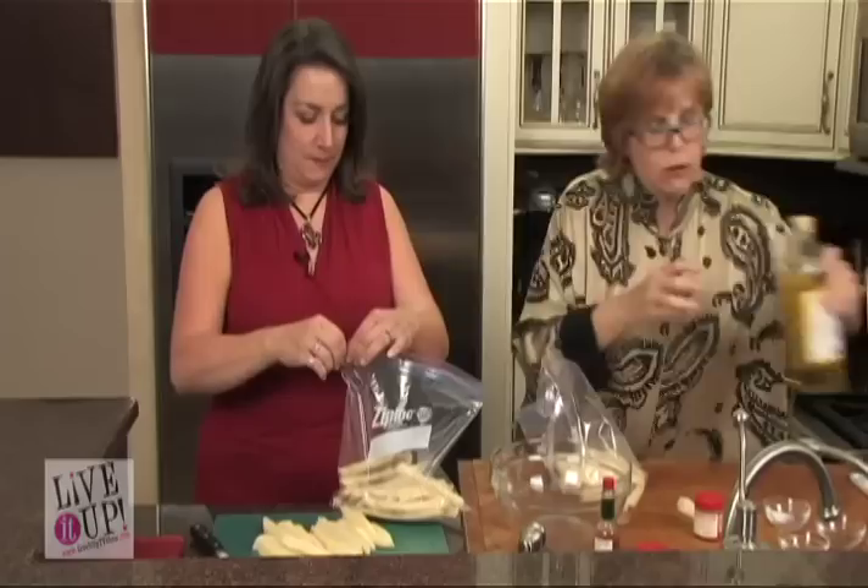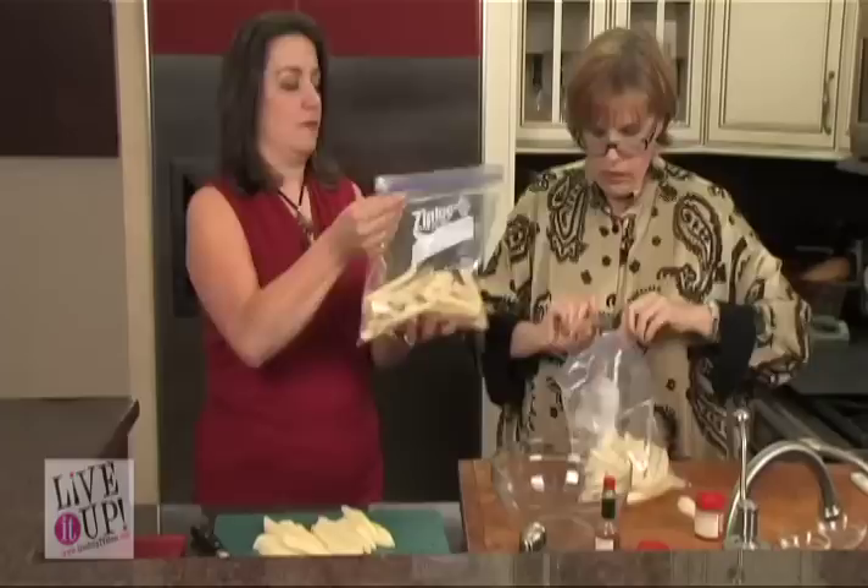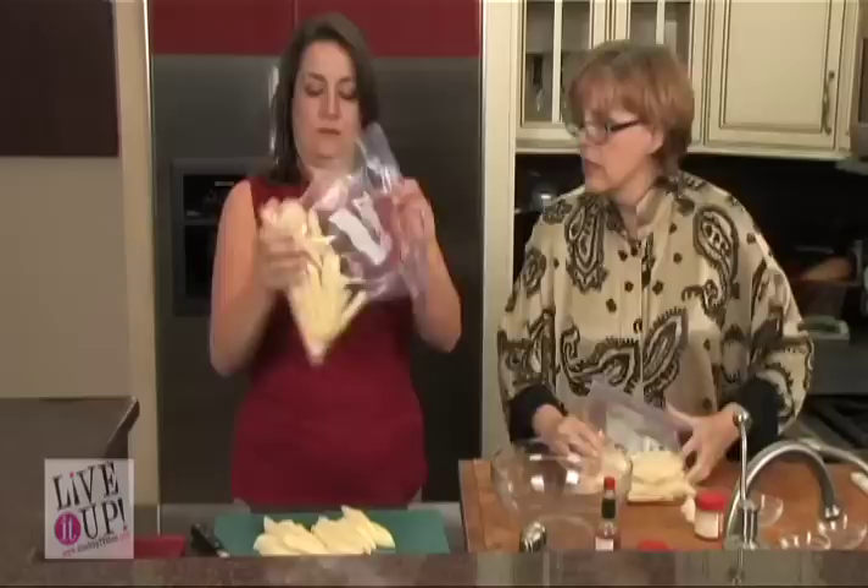Put in some nice pepper, put in some nice salt. Now close that Ziploc bag. I'm going to do a little bit too. I carried the bottle because I just feel like I can handle the big stuff. Make it nice and tight, the bag. Now, the best thing for you to do — start shaking that around.